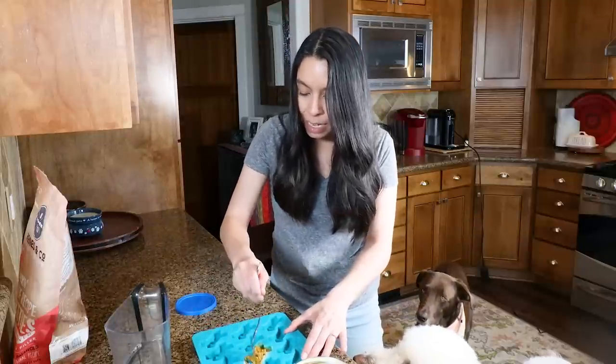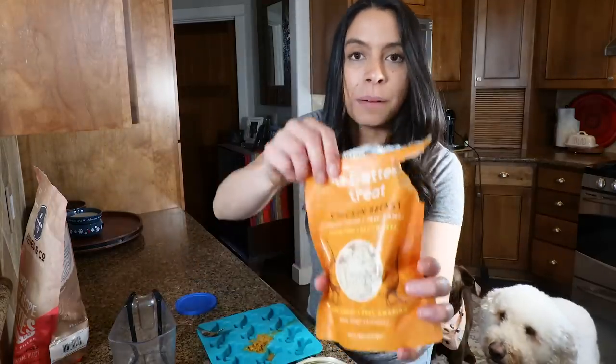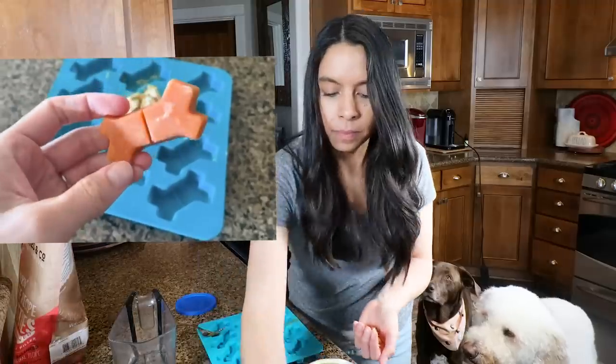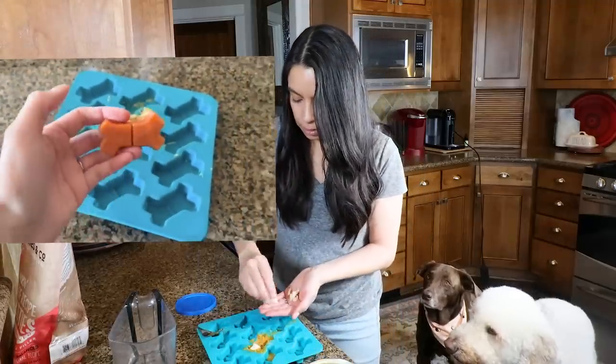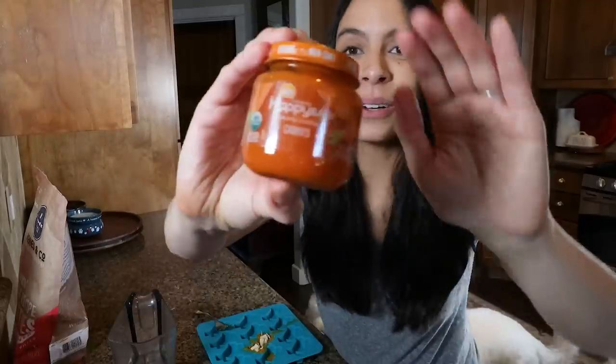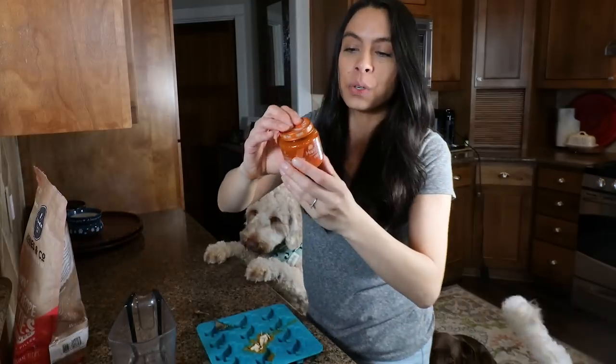When you freeze it, it creates a nice little dog-bone-shaped treat that is packed with healthy fiber, healthy pectin, vitamin A, and vitamin C — and honestly super tasty. To spice it up, I'll take some of these A Better Treat chicken treats and layer them on top, and it comes out as a really tasty treat.